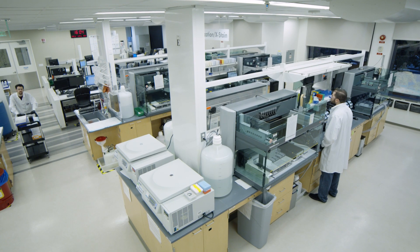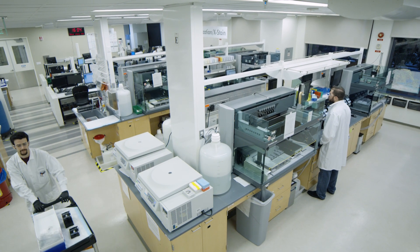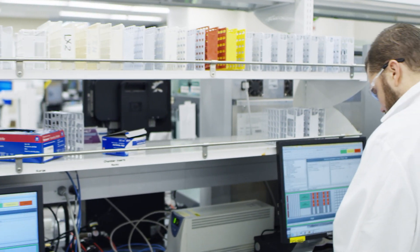Thanks to its robustness, minimal hands-on time, and automation scalability, our own Services Lab and Customer Labs can process millions of samples every year. Let's get started.